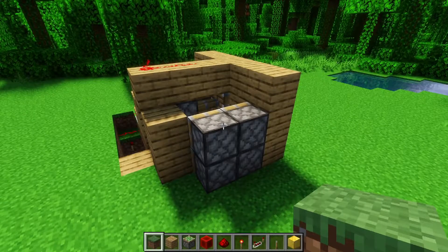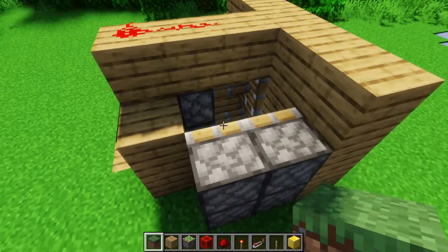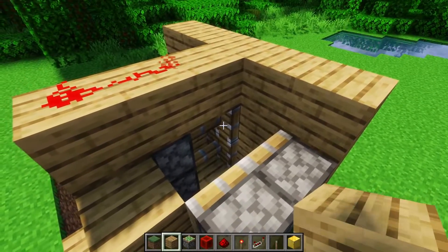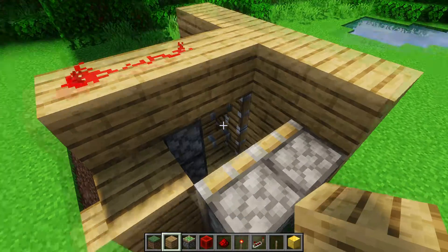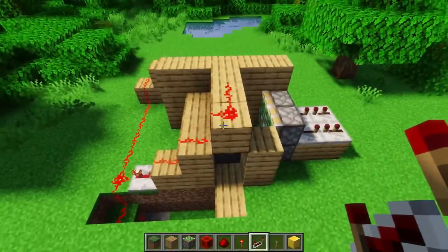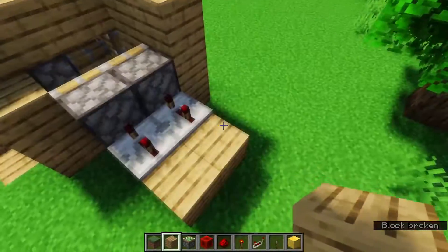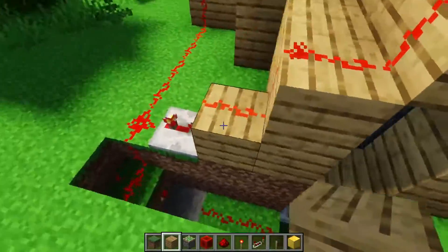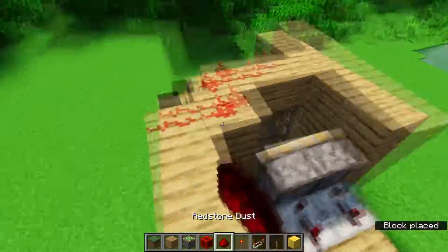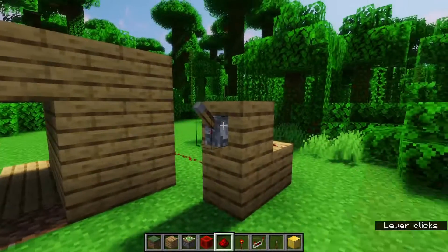The next thing we need to do is hook up these four pistons. We need to delay them enough so they allow time for the front pistons to contract fully before these ones contract. Otherwise, if these pistons try to pull back the pistons along with the wood blocks before they're finished, it's not going to pull them back and the door won't open. I usually do a delay of about six — four and then two. But because I have to go all the way around, I'm only going to delay it by four. I'm going to take the signal from here, bring it down, and hook it up like this. When we turn this off, it'll pull back and we have a fully functioning door.